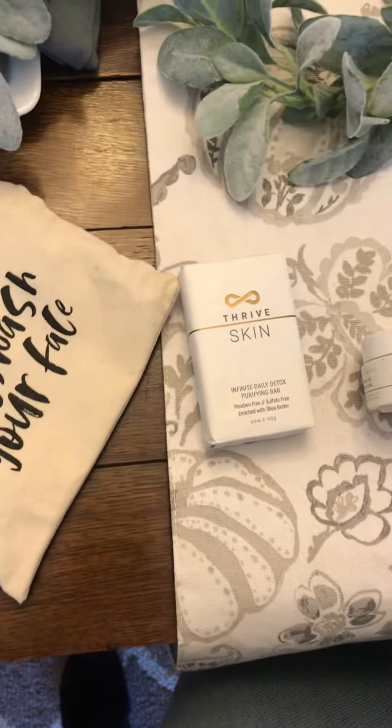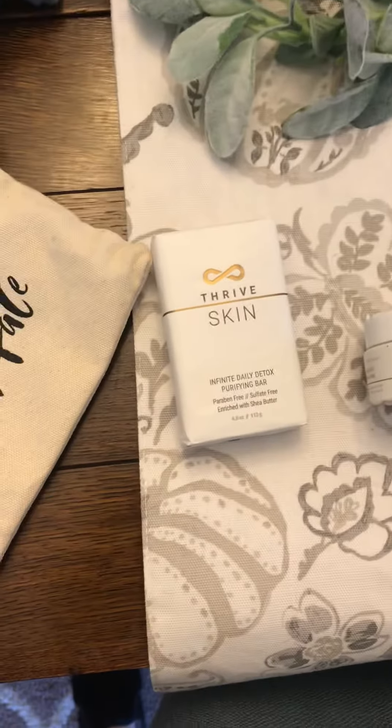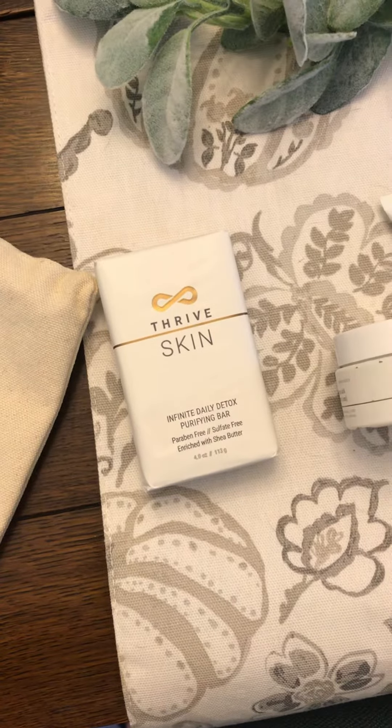I wanted to make a quick video to explain how to use your Thrive Skin System. First, when you're in the shower or out of the shower, go ahead and wash your face with this Activated Infinite Daily Detox Charcoal Bar.